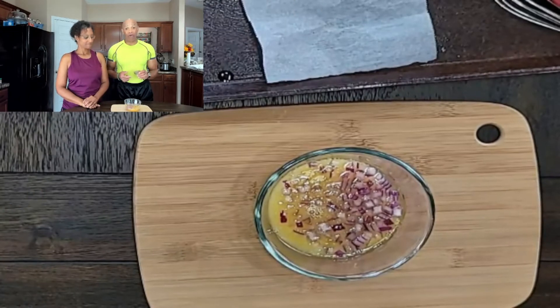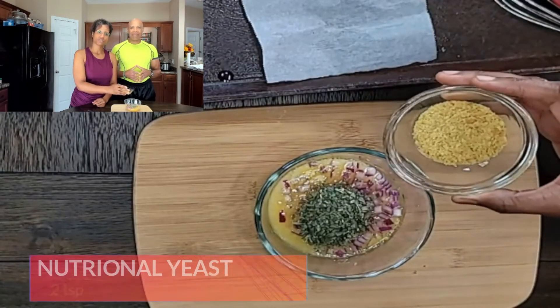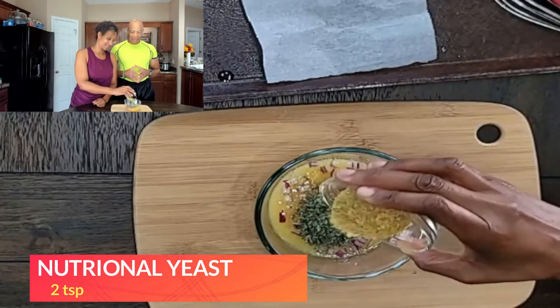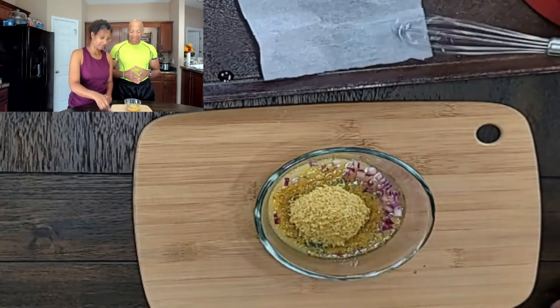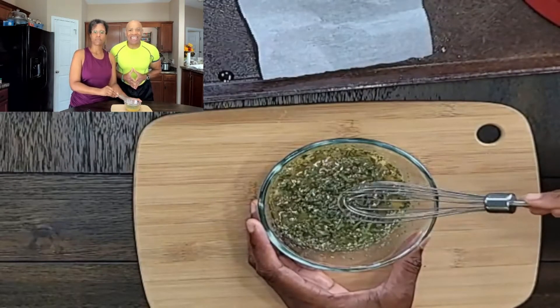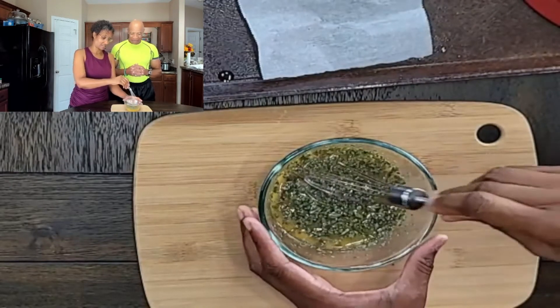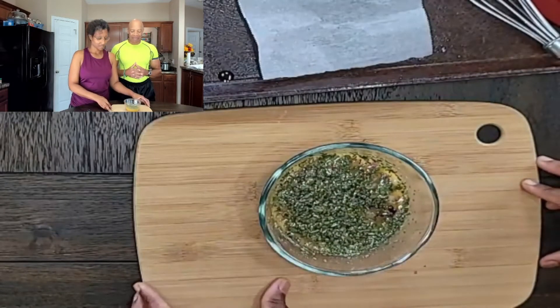Now we're going to add some herbs. Our next ingredient is basil. Our final ingredient will be some nutritional yeast. So at this point we just simply stir it up. It smells amazing!